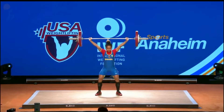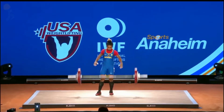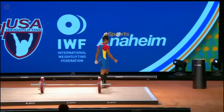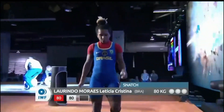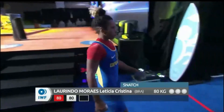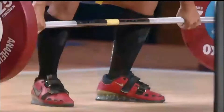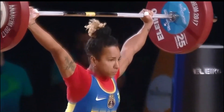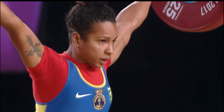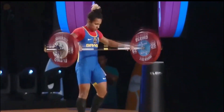Beautiful! That was exactly how you want an opening lift to look, Dr. Westbrook — even though it wasn't technically her opening lift. You want a second lift to look like that as well. Really nice job, way to come back. Solid catch — gets herself on the board and it came into the hip so nicely. Really beautifully done.